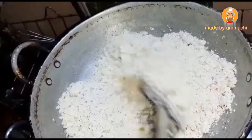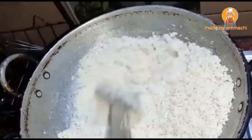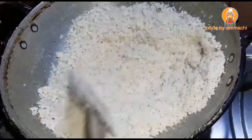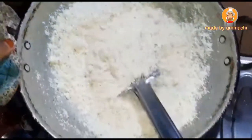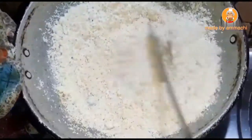Now, let's put the lid on and put it in the lid. If you want to make a little more, you can do it. Now, let's put the lid on. We will put it in a little bit.